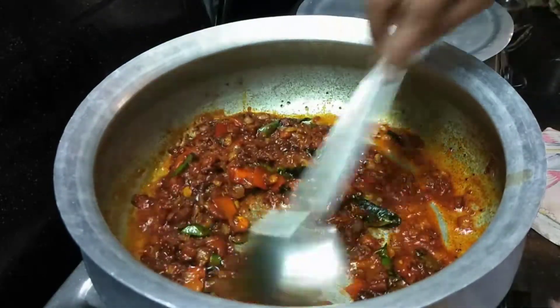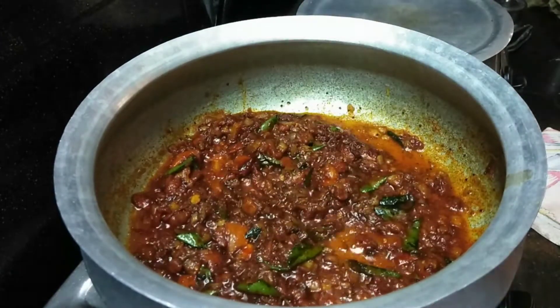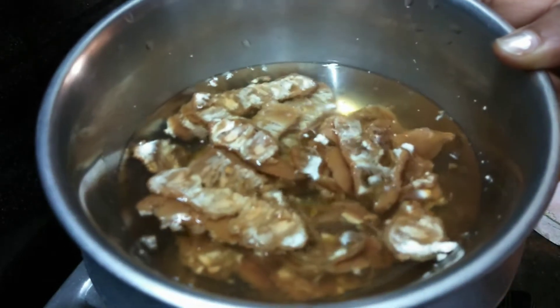I will mix it for 3 minutes. I will add 150 grams of salt.